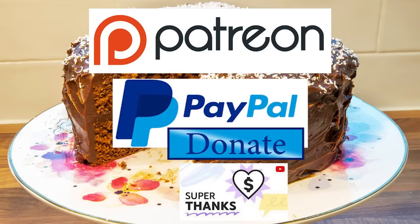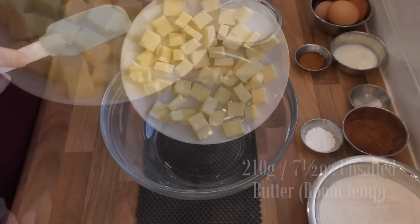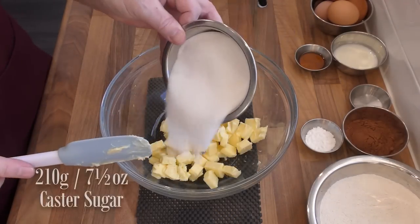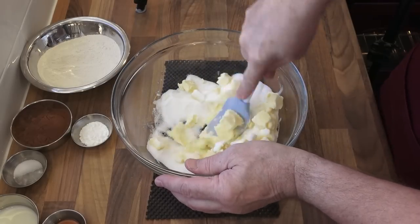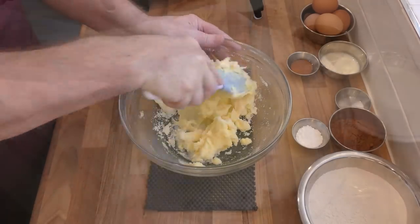Okay, let's get on with today's recipe. Start the recipe by adding the softened butter to a large bowl. You should be able to gently press the butter to leave a fingerprint in it. Now add the caster sugar to the bowl. Using a spatula, cream these two together until it goes pale in colour. In real time this should take around three to four minutes.